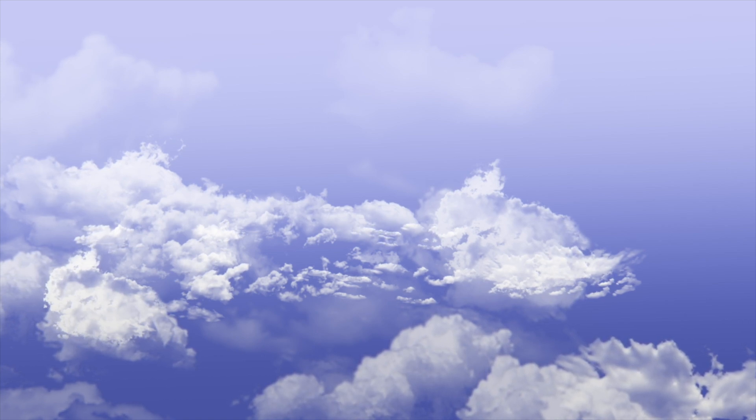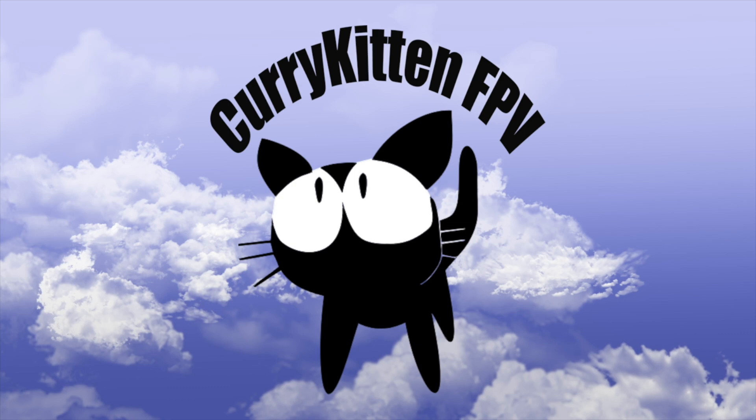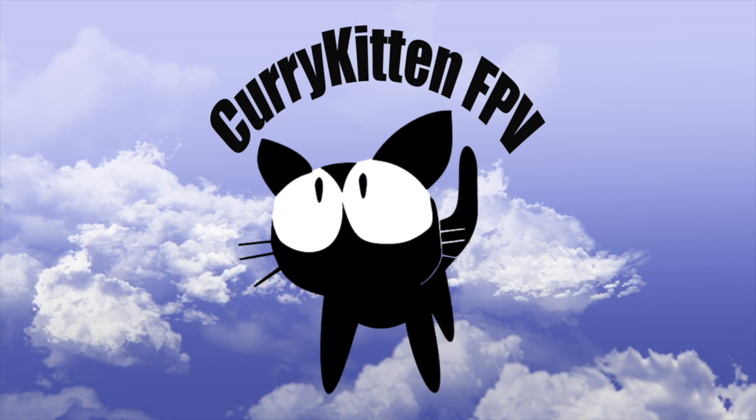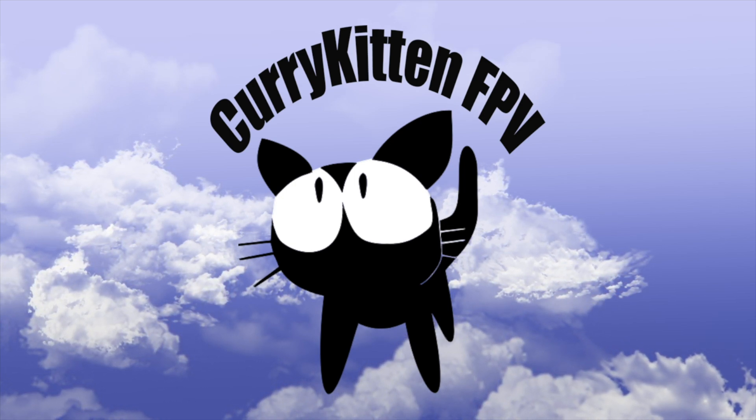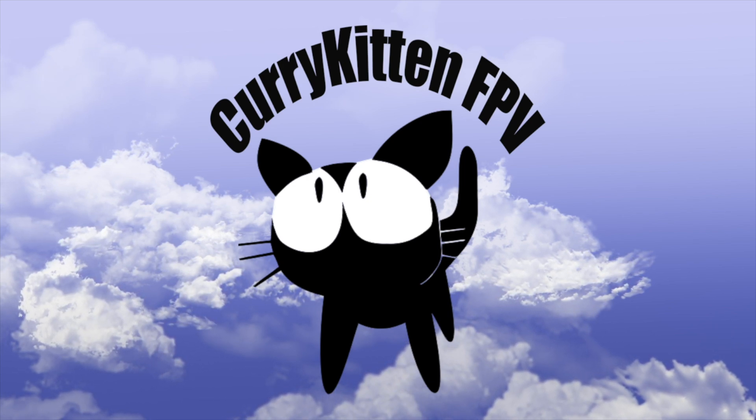You'll be able to find a link to the VTX down in the comments, and many thanks to AKK for providing it. I'll catch you in the next video. Thanks for watching — if you liked what you saw please consider subscribing, and if you really liked it, check out the link to my blog for ways you can help support the channel.